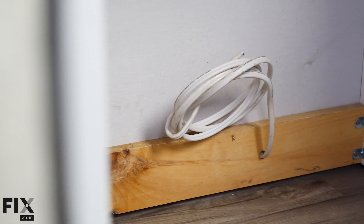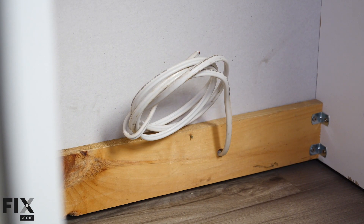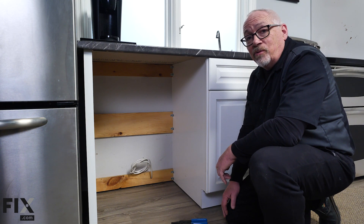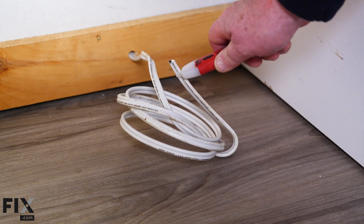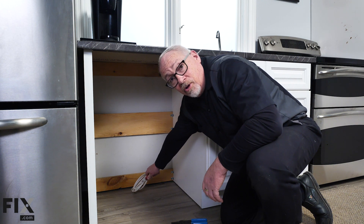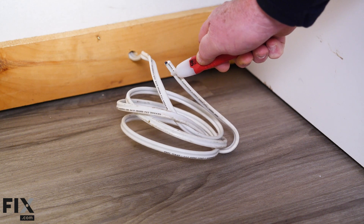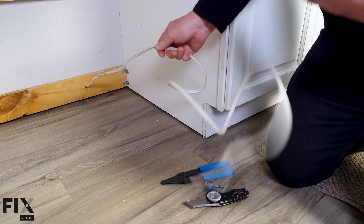Our next step is preparing the electrical. I've already gone to the fuse panel and double-checked to make sure the breaker that says dishwasher is turned off. But experience has taught me that you can't always believe what the electrician wrote on your panel. So I like to take a little load tester to check for voltage and double-check the wire to make sure there's not a live circuit. Now that we know the power is off, we're going to continue with the installation.